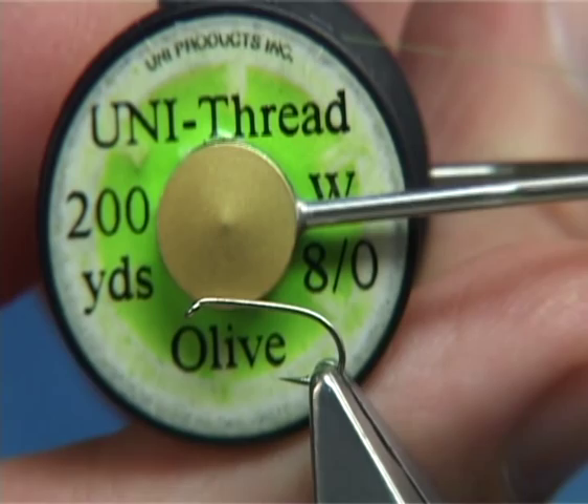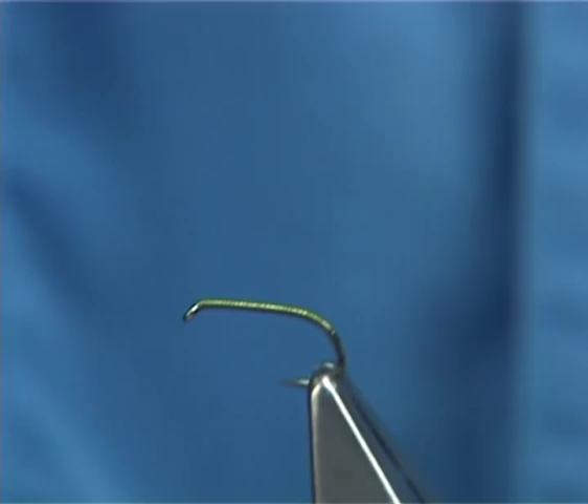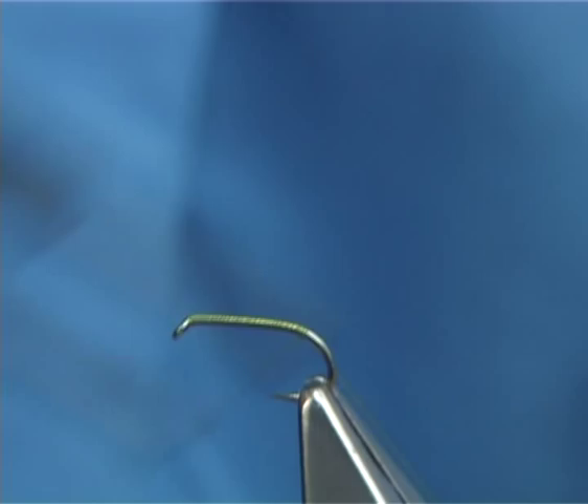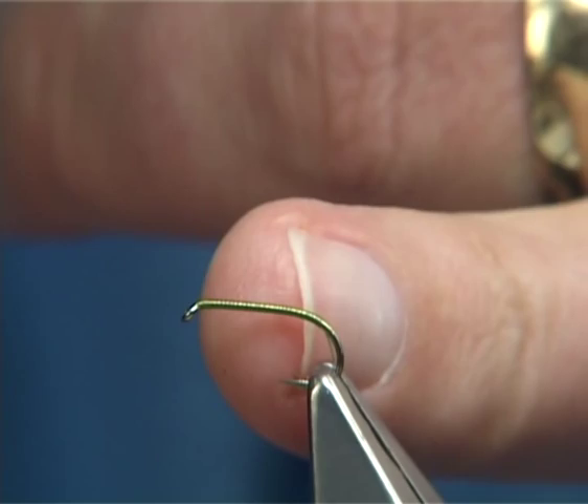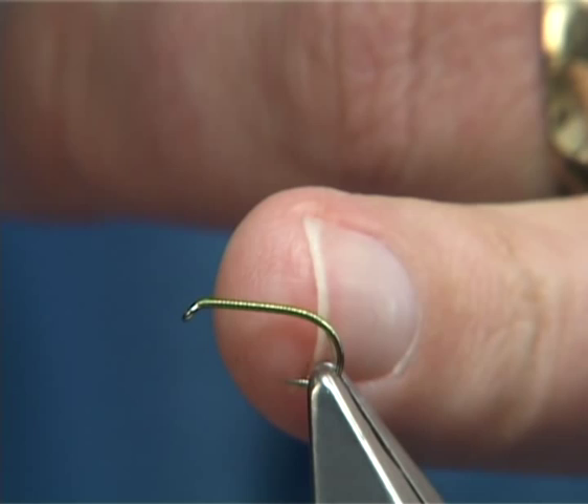I'm simply going to put down a layer of thread along the shank, going slightly around the bend. Normally I would stop in line with the barb, but I'm going to take the thread around because I'm going to form a small egg sack using some dubbing. The area you want that to be is just slightly up towards the back — like a small tag.